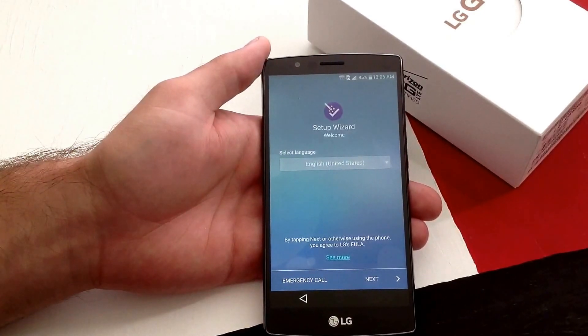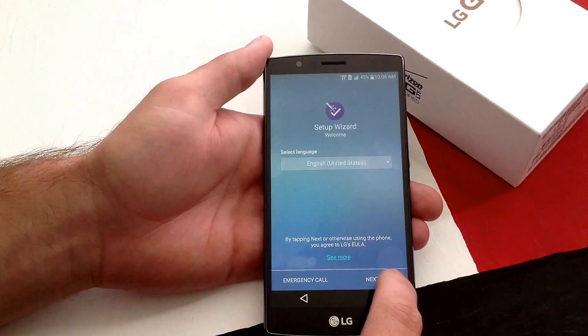So here we are at the startup wizard. Select your language — go ahead and do English.